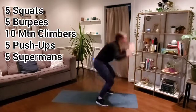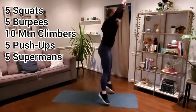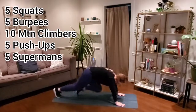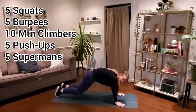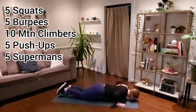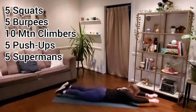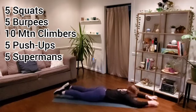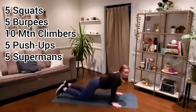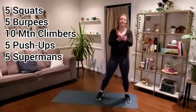Here we go. Bring it down for mountain climbers after burpees — ten. Push-ups: four, three, two. Down to supermans, almost there. We've got 15 seconds left, finish out this round, make every last rep count. Ten seconds. Breathe it up for squats — here for three, two, and one. Way to work.